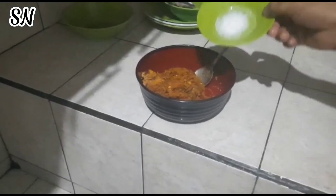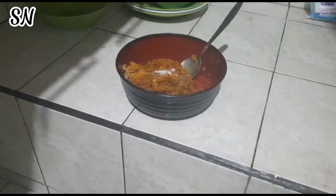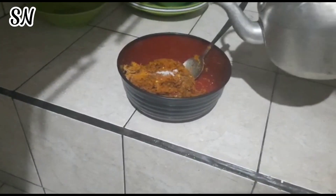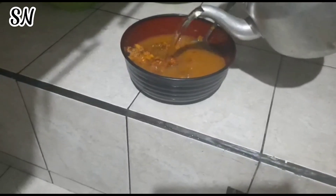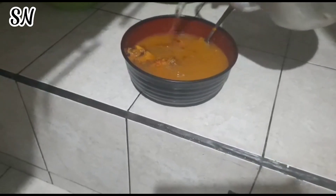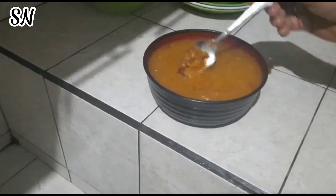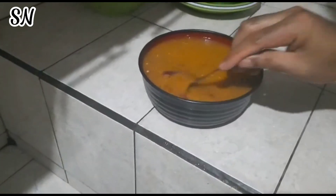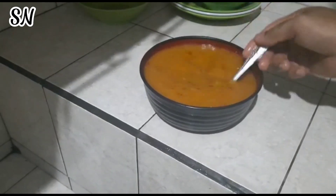Nah, di bumbunya saya tambahkan penyedap rasa sama garam, baru kita kasih air. Ikan arsik ini tanpa menggunakan minyak. Kita aduk jadi satu sampai merata dulu, baru nanti kita tuang di ikan yang sudah kita susun tadi dengan rempah-rempahnya.